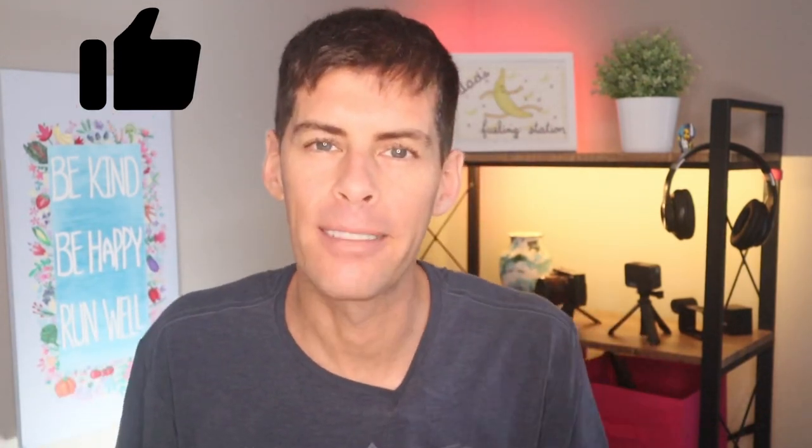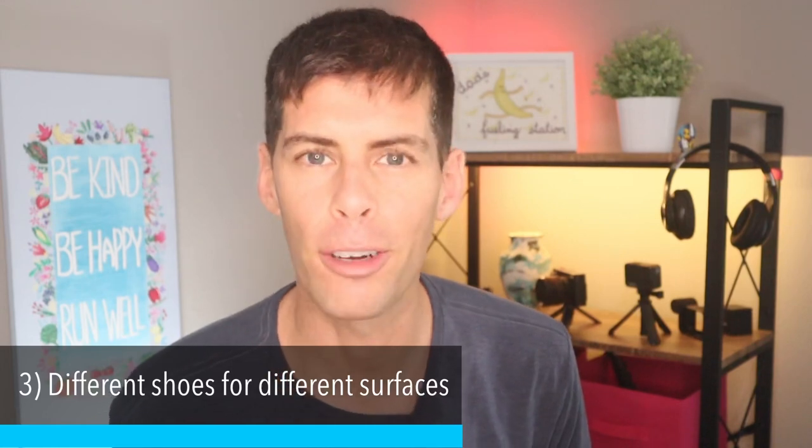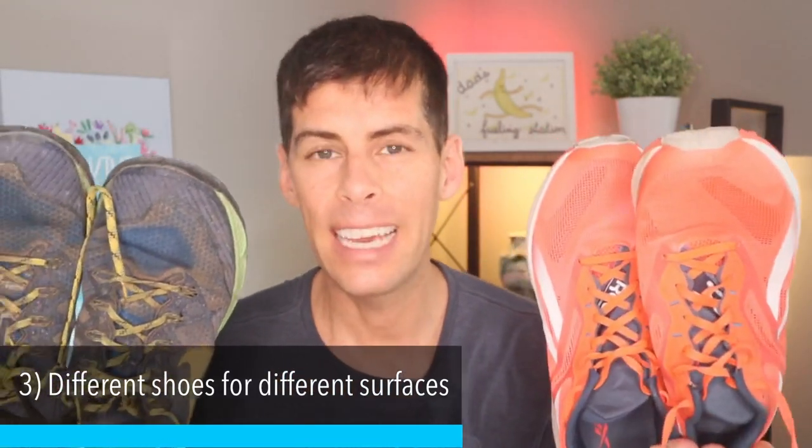If you're getting any entertainment value from this video, just smash the like button — it's a perfect way to support the channel. One thing I am not advocating is that everybody needs several pairs of running shoes. If you're just running a couple times a week for a couple miles, you can really make do with just one pair. We already talked about it briefly, but the next reason to have multiple pairs is so you can use the right shoes for the right terrain — trail shoes for days on the trail, road shoes for days on the road. It really is that simple. Different tools in the toolbox for different jobs.